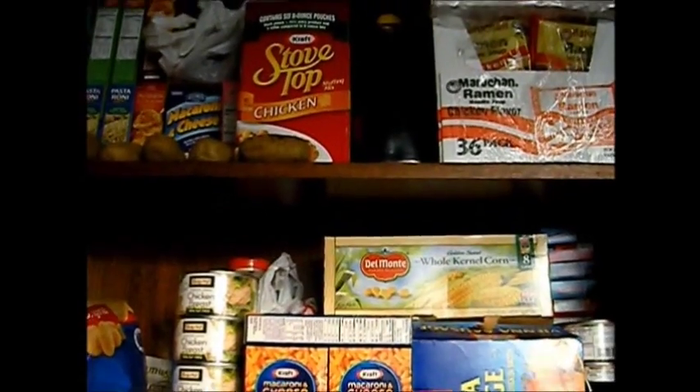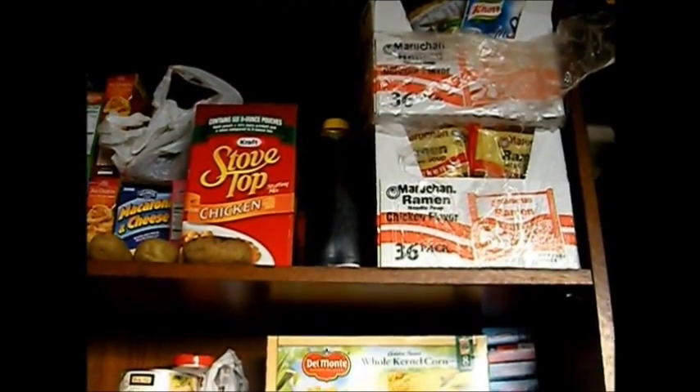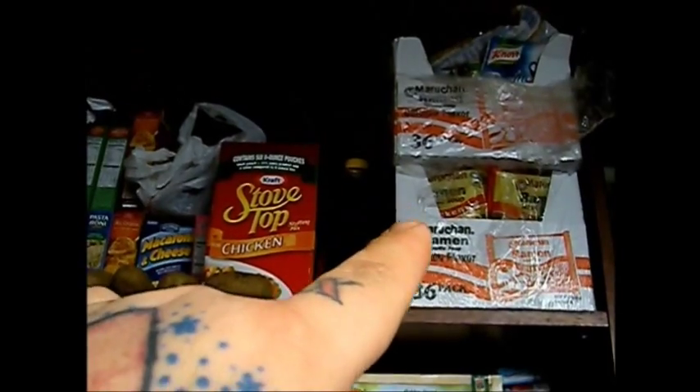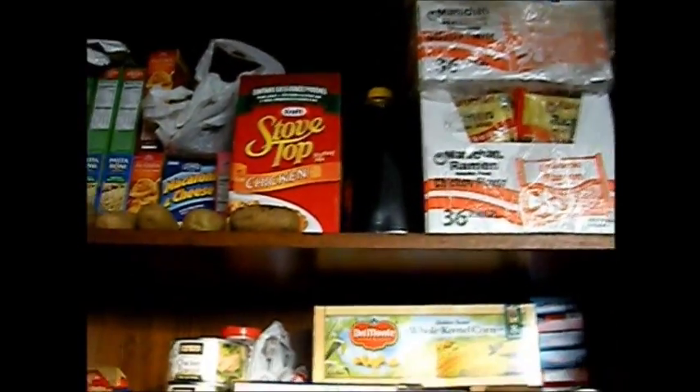This is all pancake syrup — actually two of those big bottles — we're going to get some more of that and get some more pancake mix while we're at it. There are a couple cases of ramen noodles; the bottom one's full, that top one's not full, but we went ahead and filled it up with packs of pastas and stuff like that.